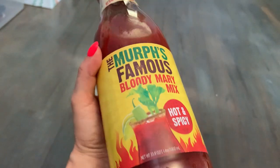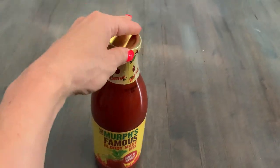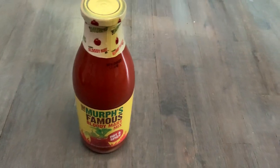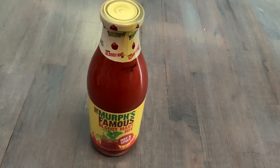This is a one liter bottle, and if you're just using it for Bloody Marys you definitely get quite a few out of it. It has an excellent flavor. I've tried other brands and they're way too salty — this is perfect, just right.